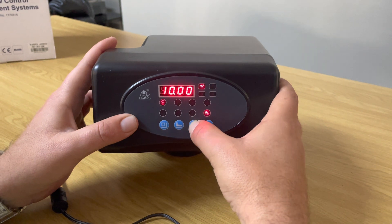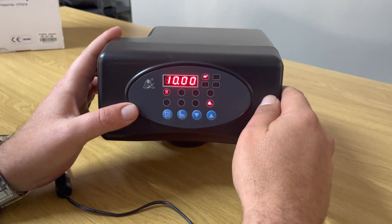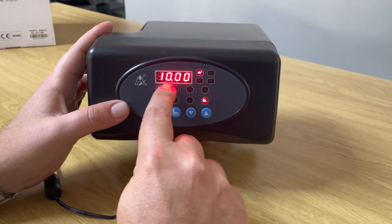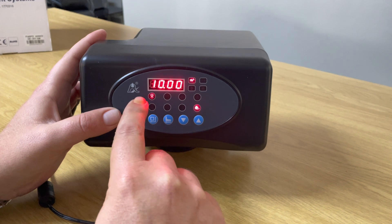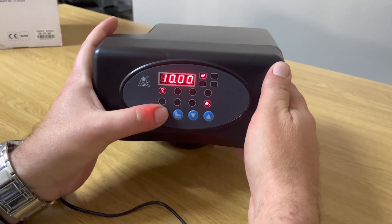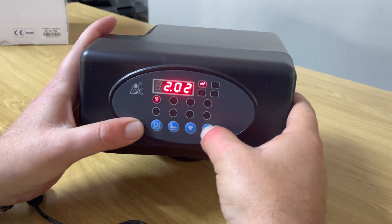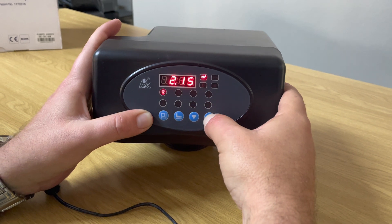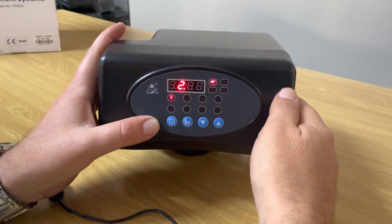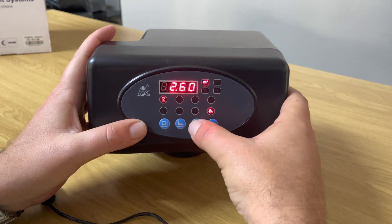This next setting is the volume of liters that must flow through the vessel before it triggers automatic regeneration and backwash. The display shows '10', meaning 10,000 liters. The digits after the decimal represent hundreds. For example, to set regeneration at every 2,600 liters: press the square button, take the thousands digit down to 2, press square again, then hold the up arrow to scroll to 600 — it speeds up the longer you hold. The display reads 2.60, meaning 2,600 liters. Press the square button to confirm.